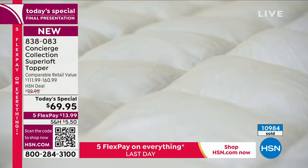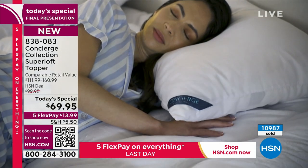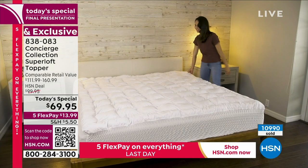We have six or seven minutes before we're saying goodnight. Last chance to get the biggest deal, the biggest value on the most upgraded mattress topper we've ever done. Is it the guest bedroom because friends and family are coming over for the holidays? Is it your bedroom? Is it the kids' room? At this price, we can get one for every room of the house and do it on FlexPay. FlexPay is coming in at $13.99. We're now hitting 11,000 sold — last call going out on the most popular sizes.